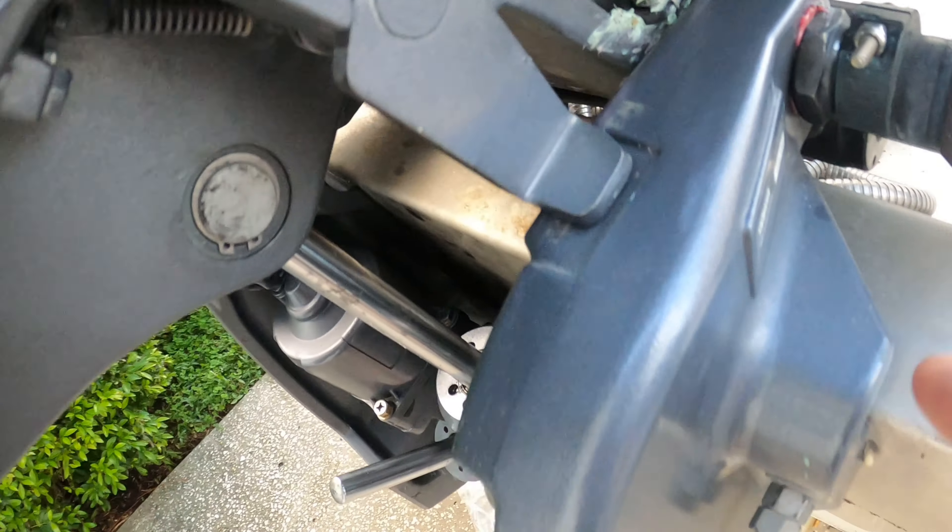I haven't started to clean the boat yet. What I did first was grease every fitting on the motor and the steering — there are quite a few around, so you just have to pay attention and look for them, grease them up really well. I'm trying to get to the bottom of my trim and tilt problem — it works sometimes and sometimes doesn't.